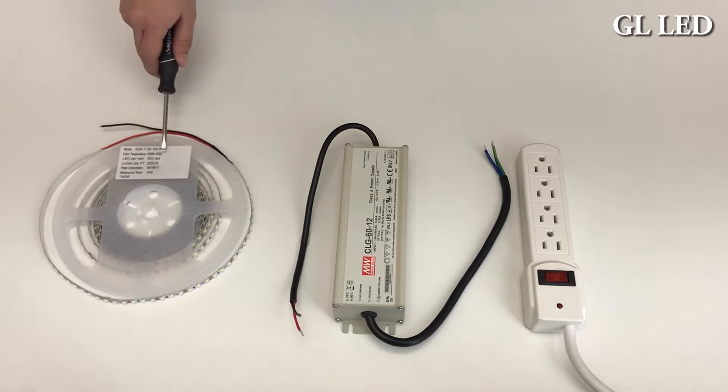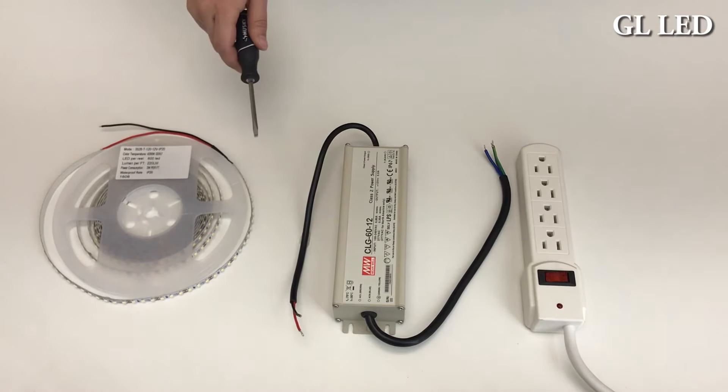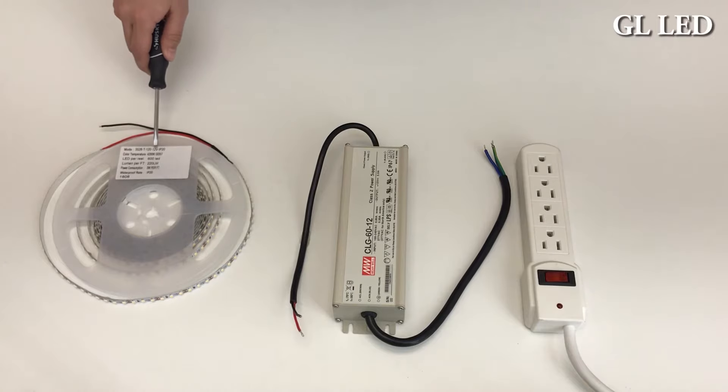Make sure that your LED strip light and your transformer are the same voltage. For example, your strip light is 12 volt and your transformer is 12 volt.